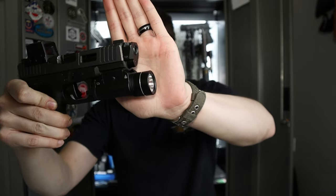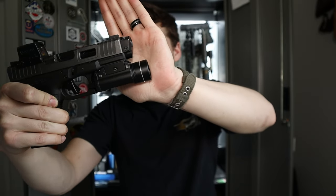This is the Radian Ramjet and Afterburner. With this compensator, first and foremost regarding reliability, I have shot about nine or ten different types of ammunition from six or seven different manufacturers through it, and it has been 100% reliable the entire time.